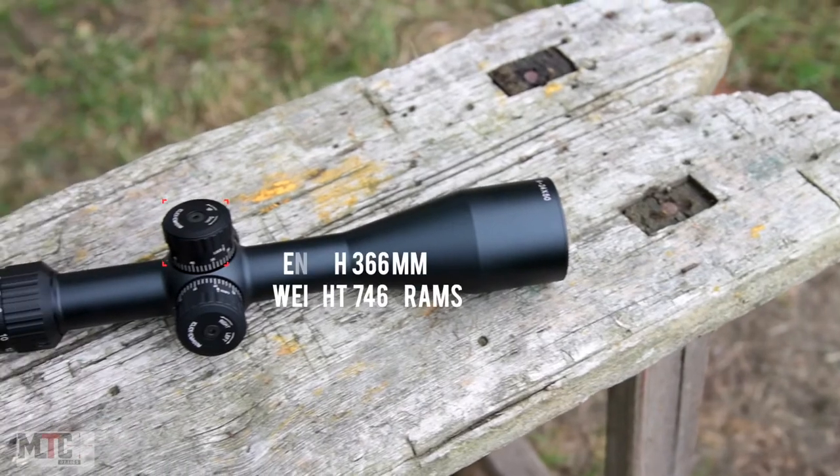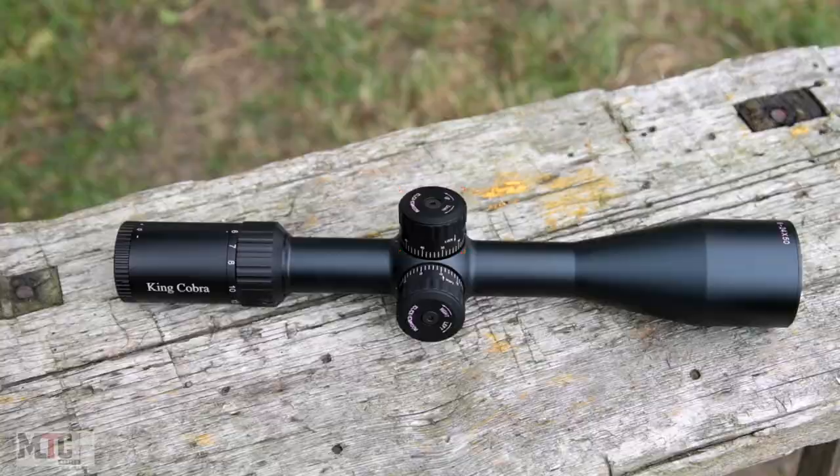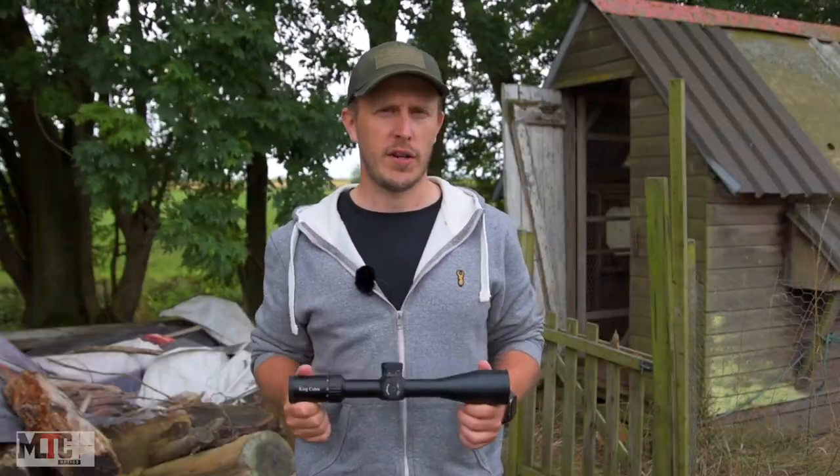The King Cobra F1 is 360mm in length and weighs in at 746g. The tube itself has a diameter of 30mm.